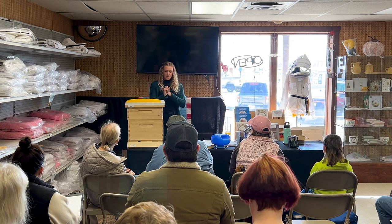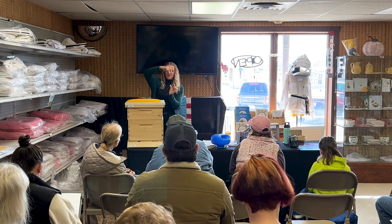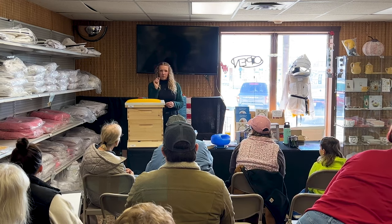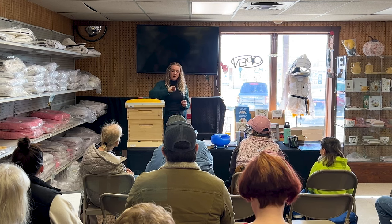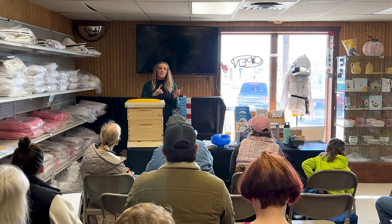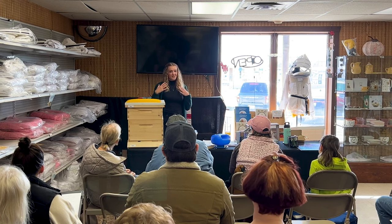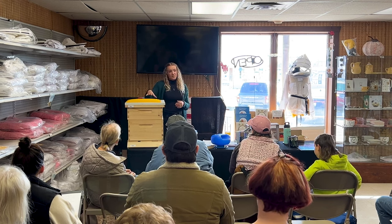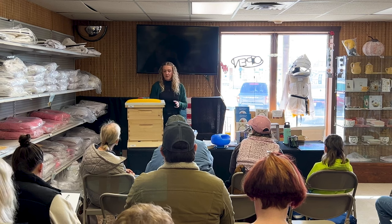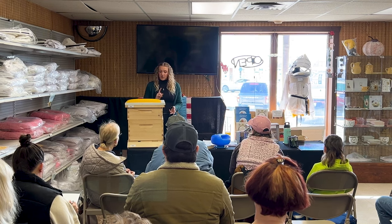Another treatment is ApiVar — a chemical treatment that comes as two little strips that you dangle between frames in your brood nest. It has a chemical that the bees rub against, and as they go throughout the colony and rub against other bees, it passes from bee to bee so all of them become coated. From my own experience, I've noticed there is some resistance building to it, and it doesn't work as well as some of the organic acid treatments like formic acid, oxalic acid, or Apiguard. If you use it, run a trial and see what you think.